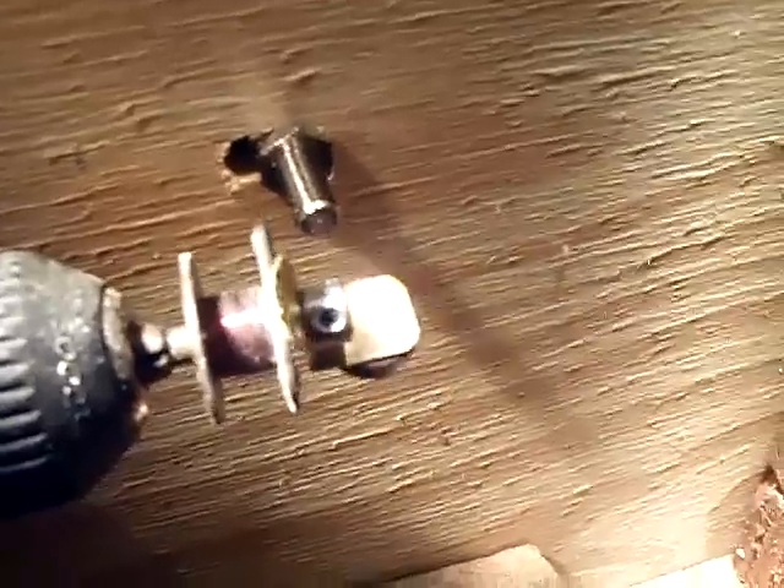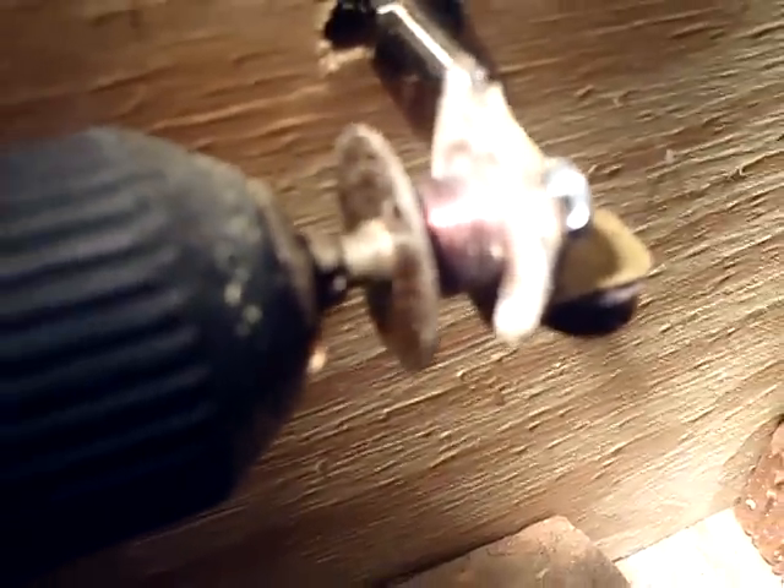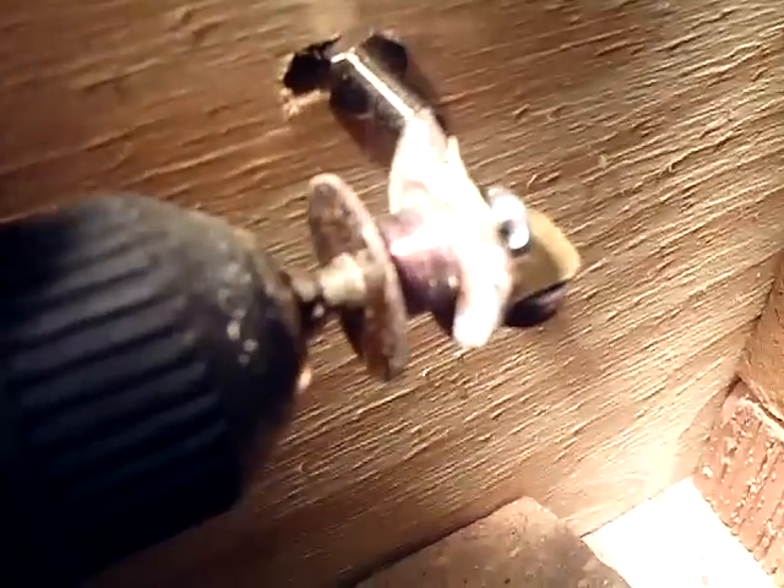Hi everybody, I'm calling this part nine and a half — this is getting down to the end. I wanted to show you this. Let me move this light. There's a lot of corrosion in here. I'm not sure whether it's corrosion or if it's just the enamel of the wire that broke down, but it's leaving a powdery, somewhat sticky residue.